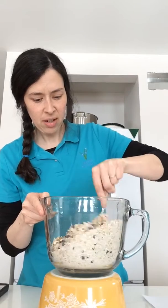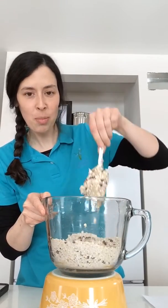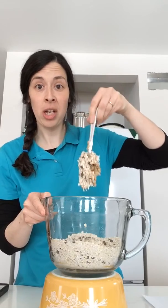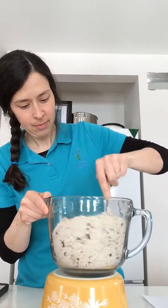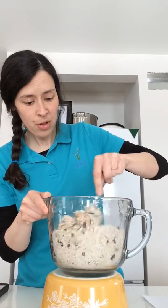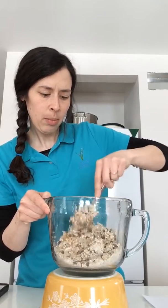It takes a bit of stirring to get everything to mix together really nicely after you put in the peanut butter, because the peanut butter just wants to stick everything in one place in a big giant peanut butter or wow butter gob. But just keep mixing and slowly but surely it'll all come together.